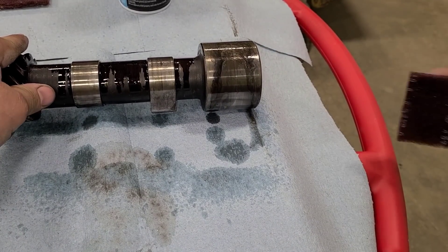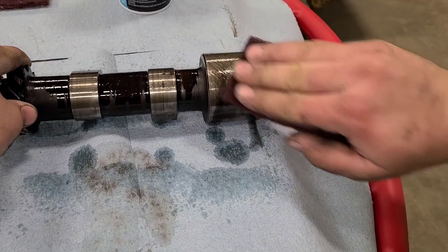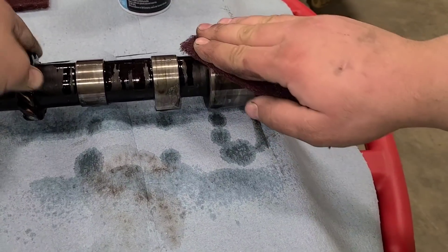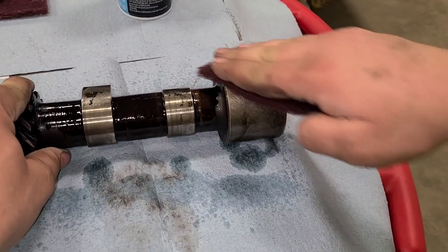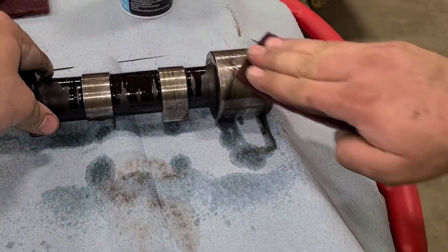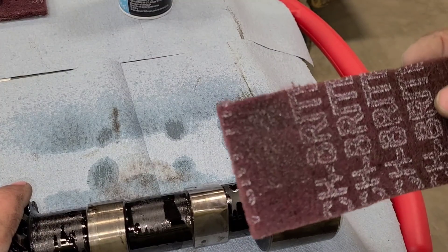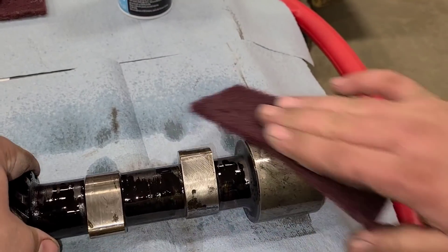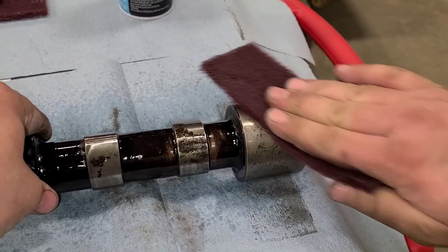All I sprayed on there was just a lubricant, just to kind of flush away any debris or chips or anything we might scrape up or off. And when I do this, I just go on a 45 degree angle, or close to, work my way around, and then I will go on a 45 degree angle the other way - basically working in an X pattern - just to clean these up. As you can see, we are starting to get dirt built up in there. That is why I cut these into smaller strips, easier to use. Once they get kind of filled up, you can either flip them over or cut a new strip.